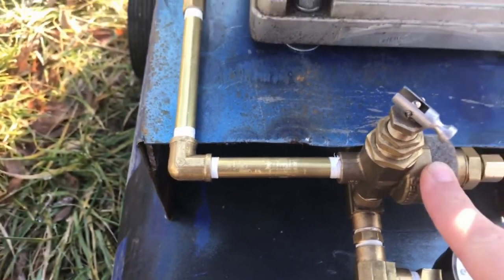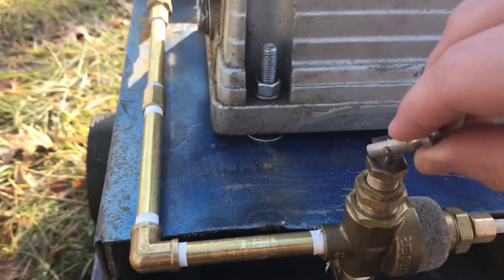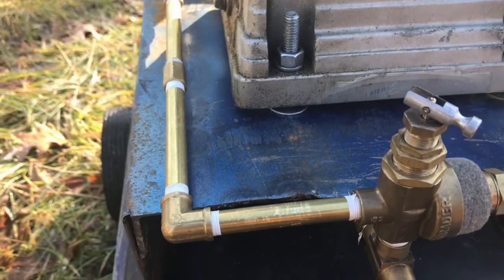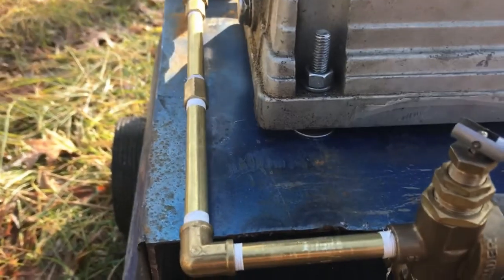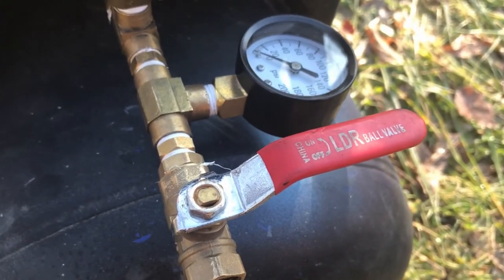This is my unloader valve. What it does is it controls the cut-in and cut-out pressure. This up here releases the pressure to allow for easier starting. I have my pressure gauge as well as my ball valve.